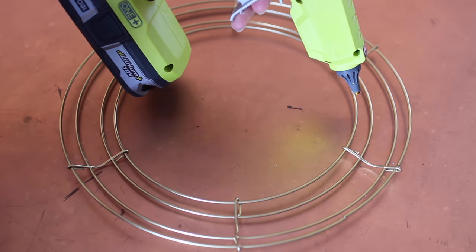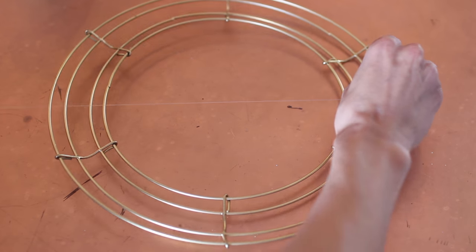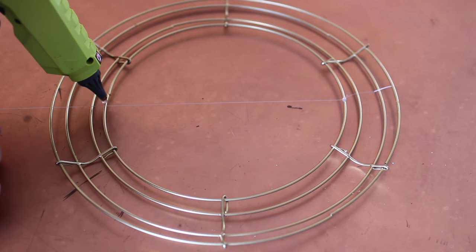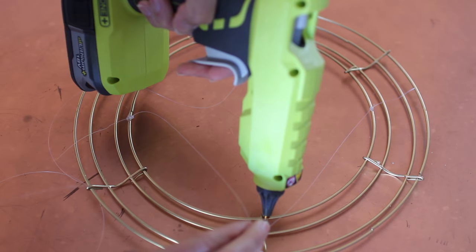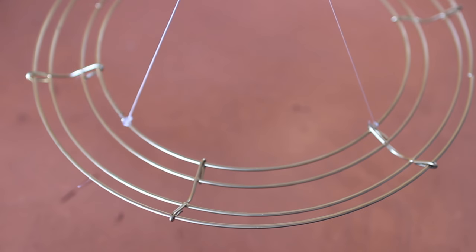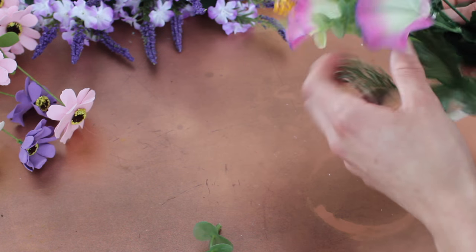Put a dab of hot glue and then cut a little piece of fishing line that you will tie and then attach to the other side of the ring with a little bit of hot glue. Repeat the same thing going the opposite direction, because this is how you are going to hang it.